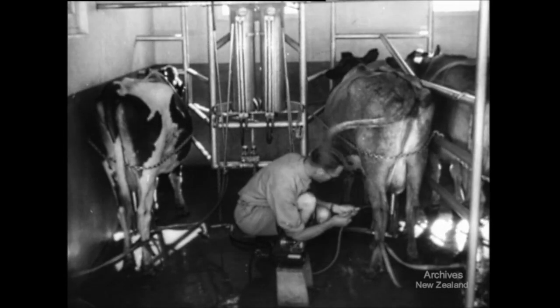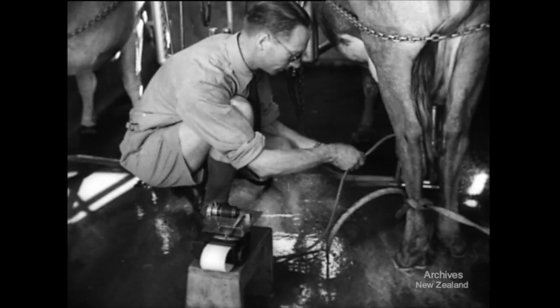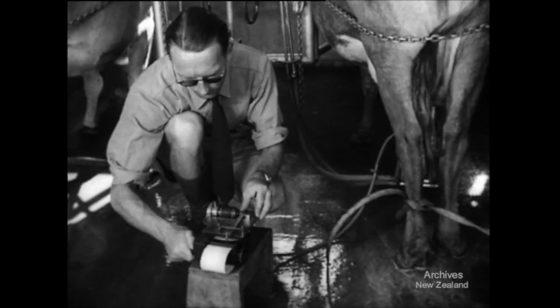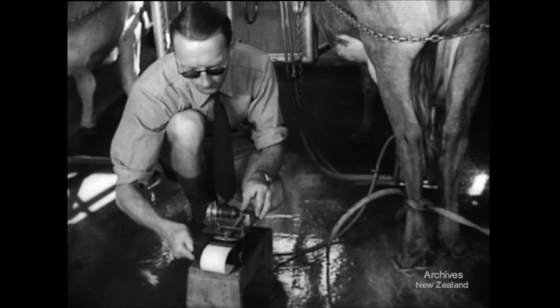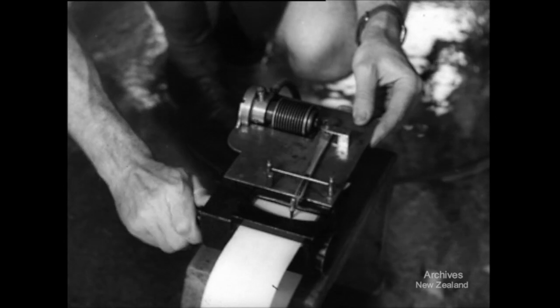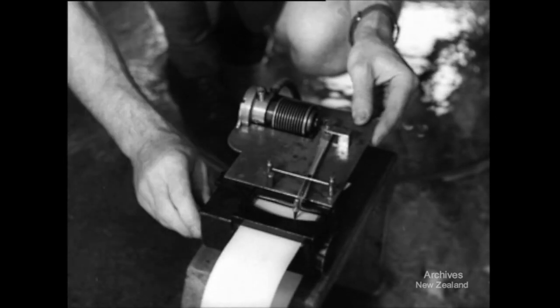In this film, I presented the practical results of many years' research by Mr. W.G. Whittleston, one of the foremost workers in the world on machine milking. This work is still going on, but sufficient progress has been made to warrant certain definite recommendations to the dairy farmer.